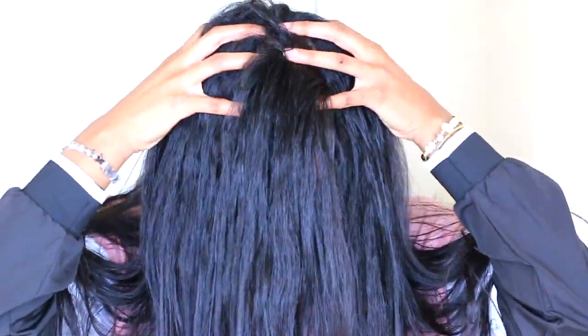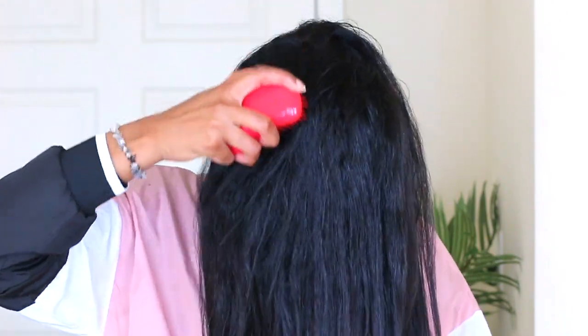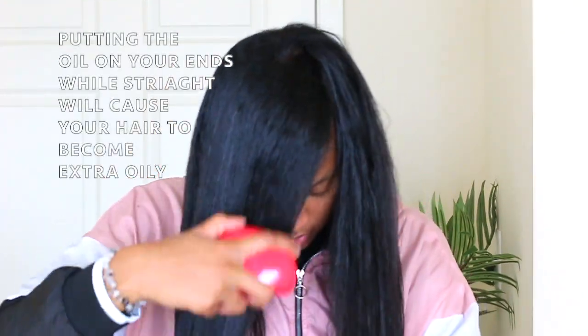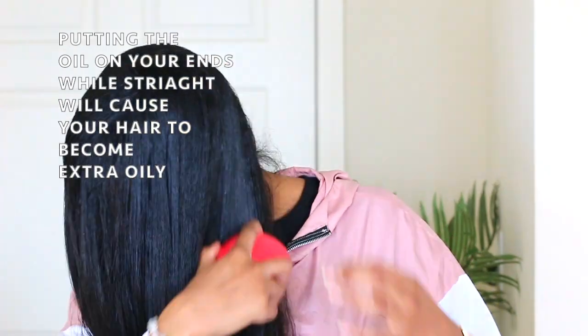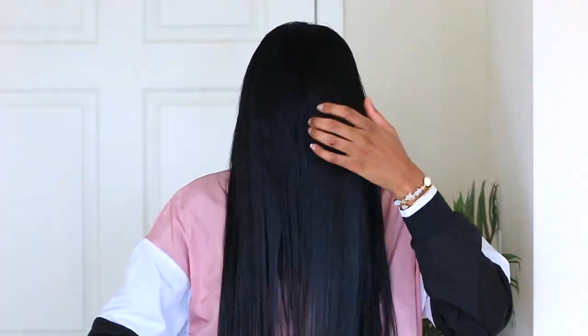Once I'm done with my scalp massage, I take a brush and start to wrap my hair. You can do this weekly or nightly, but if you have straight hair I recommend limiting it to weekly or bi-weekly so your hair doesn't get too oily. Natural hair can do this daily. I'm brushing the oil down my hair strands so the oil travels down to my ends without putting it directly on them — this keeps it from getting too greasy.